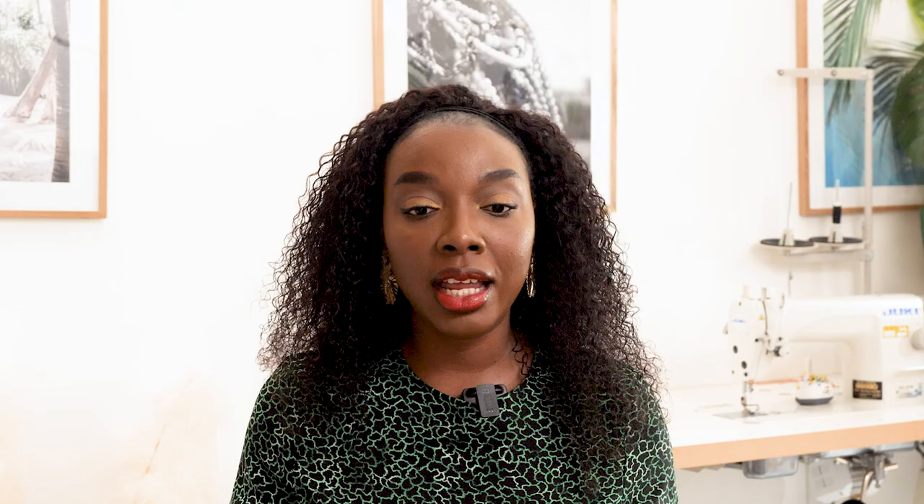I found an amazing table online that breaks down the different fabric weights and the corresponding needle sizes recommended for each. I'm going to put that up on screen and link the website so you can print it, put it on your studio wall, and use it as a reference whenever you're not sure which needle to use for a project.